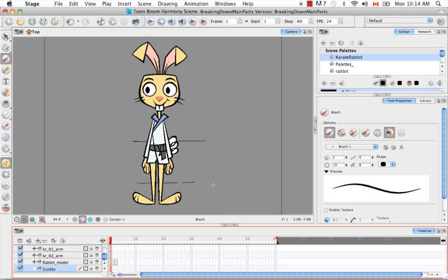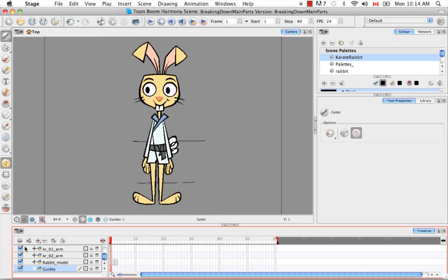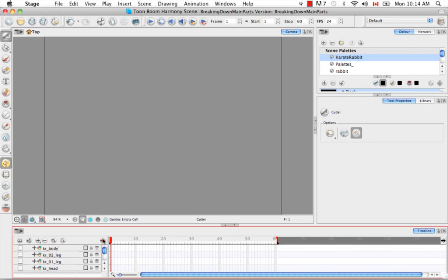Then I'm going to rename this layer Guides. Now I'm going to select the Cutter tool and hide all the rabbit body parts from view. Let's select Karate Rabbit Leg 02 and the guides layer, so we can see where we have to cut and see the one complete color model piece we want to cut. You'll notice there's a little bit of junk art that we'll clean up in a different tutorial, along with any incomplete or roughly-cut body parts.